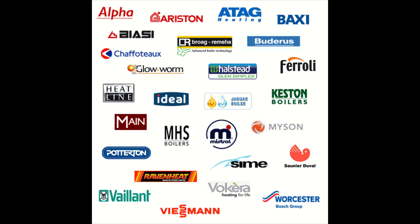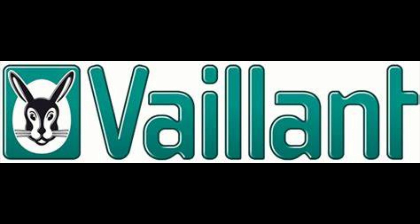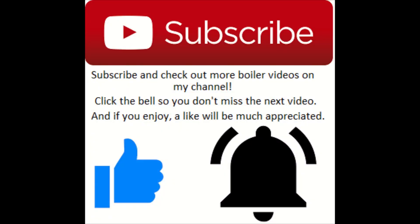Hey, what's going on guys, it's Goldgas here with another episode of how to put a boiler into service mode. This episode covers most of the condensing Vaillant — all very similar layouts. This particular boiler in the video is an Eco-Tec. If you enjoy, please drop a like, and if you want to see more service bits and gas works, be sure to subscribe and check out my channel.